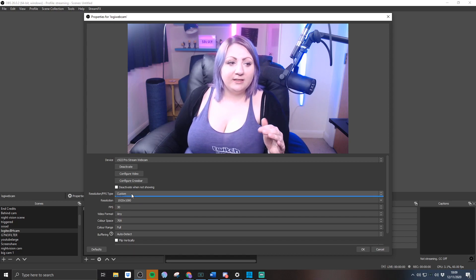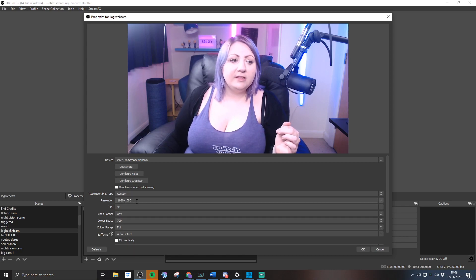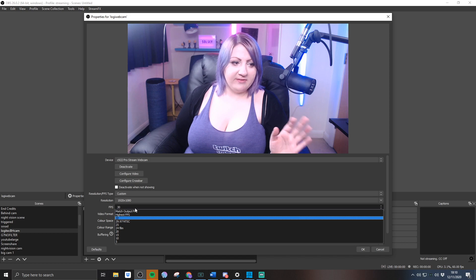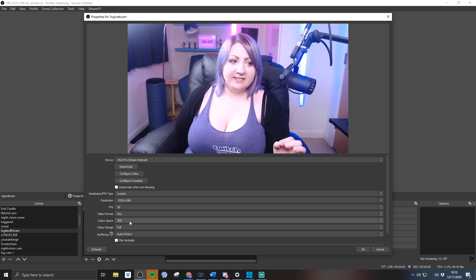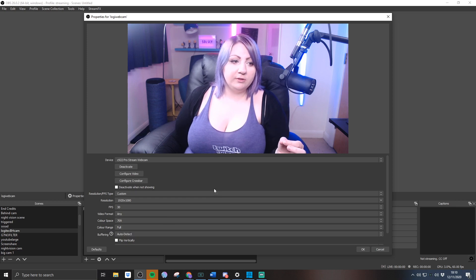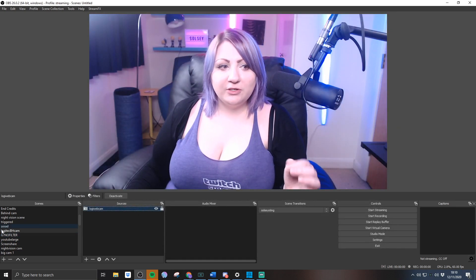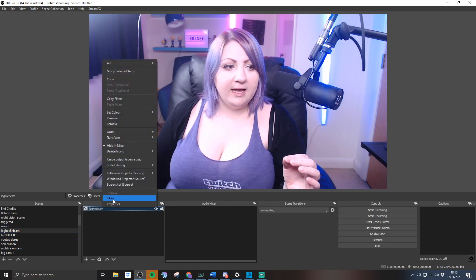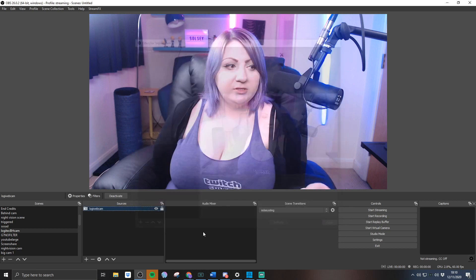Logitech cameras in OBS don't actually go to full resolution by default — they crop down a little bit. To fix this, set the source to custom resolution and set it to 1920x1080. For frames per second, set the highest available on the list. For color space, set the highest available, and for color range set full color range. Hit OK, and then we're going to move on to filters.